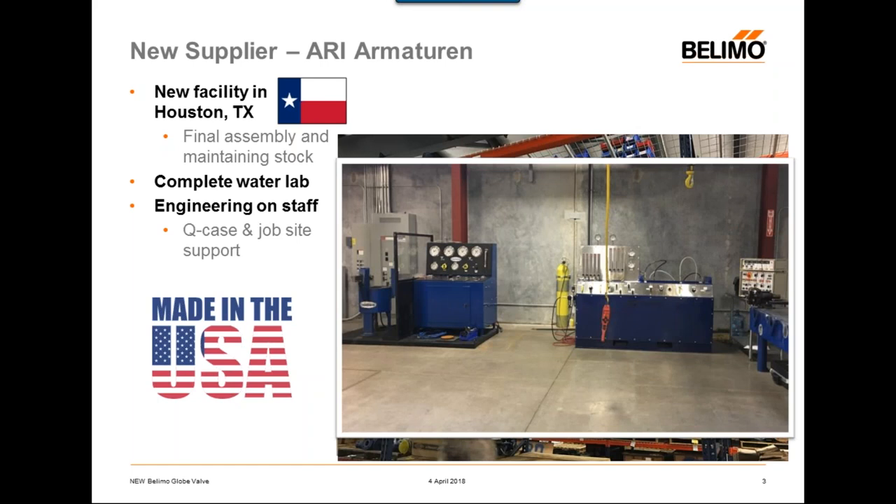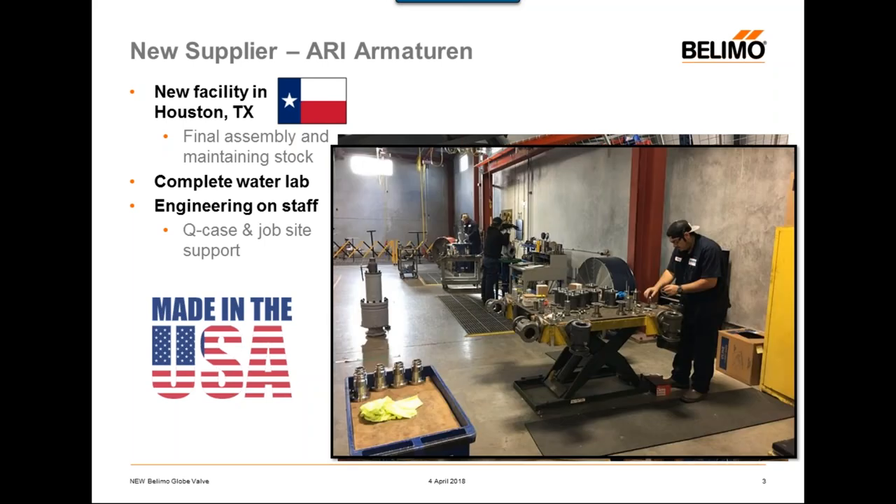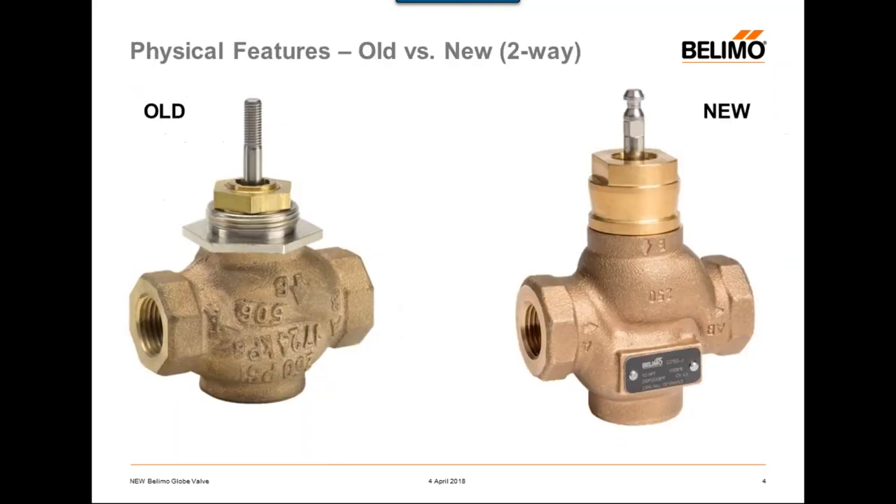They also have a water lab where they are able to do benchtop testing and final testing. They have engineering staff on site and a steam rig so they can test with steam. They have also agreed to provide us with support in the case of a quality issue, or if we need them to accompany us to a job site to troubleshoot. So as I said, they're really more than just a supplier — it's going to be a great partnership moving forward.